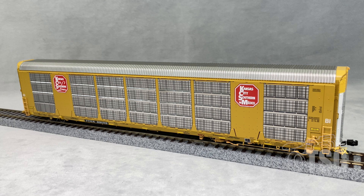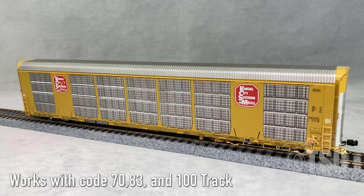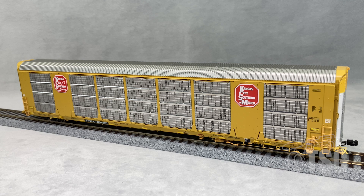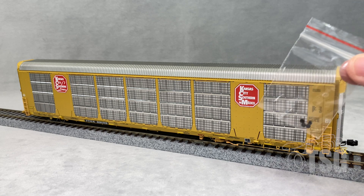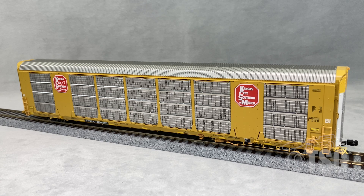In the documentation that comes with this model, it says the minimum radius curve is 24 inches, but they recommend at least 26 inches. They also mention specifically that it operates on code 70, code 83, and code 100 rail. Something else worth mentioning is that it comes with a parts bag that has extra rotating end caps, so you can probably guess one of the features we're going to look at. Let's take a closer look.